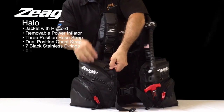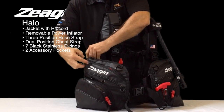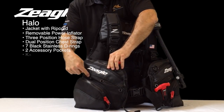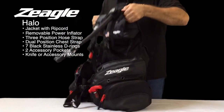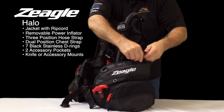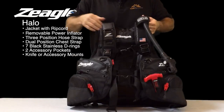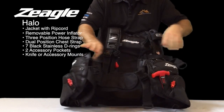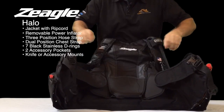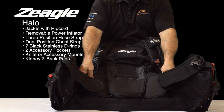It comes with two large pockets on each side — very large pockets. It also has grommets on each side to attach a knife or an accessory, and the grommets here. On the inside of the BC, it offers a nice back pad and kidney pads.